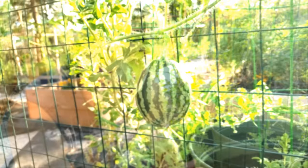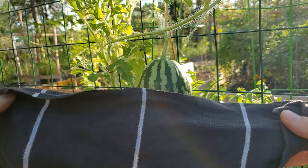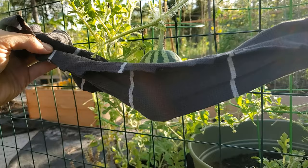Now that we're in nice and close, that is a beautiful watermelon - it is growing quickly. And we've got a lot of other flowers and buds happening in the background. We're going to use this cloth and get it underneath the watermelon, kind of wrap it around like a hammock, prop it up a little bit. And then we're going to take the two corners on each side and tie it up to a spot on the fence.